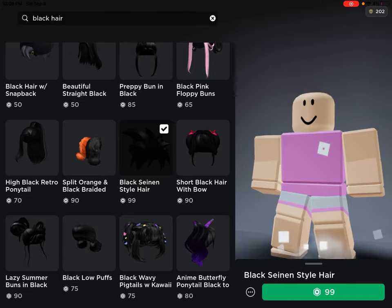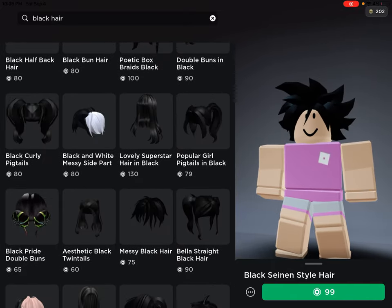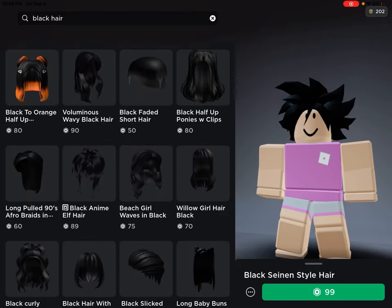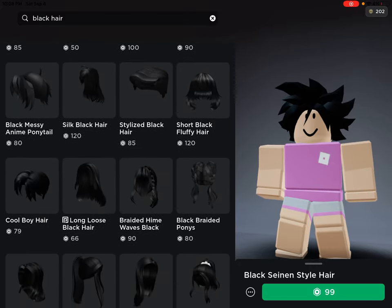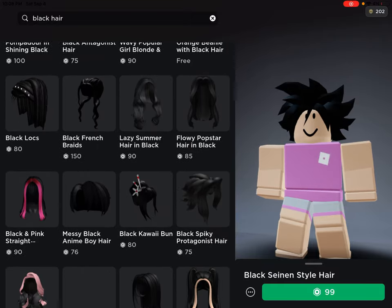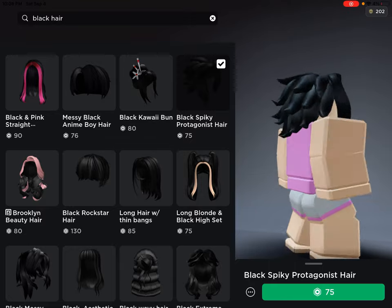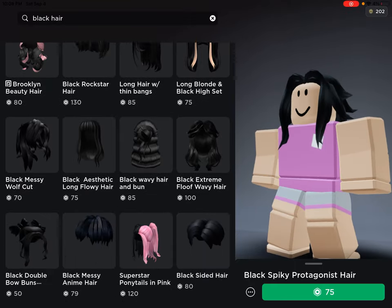Someone made this hair for Goku, which I so much appreciate. People are now making anime hairs and I really appreciate that. Let's hope they make a Naruto or Sasuke version. I thought this one looked like Sasuke but it didn't quite look like it.